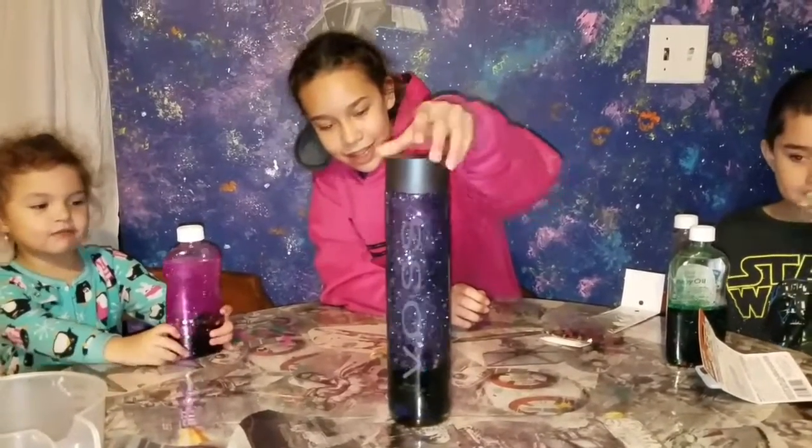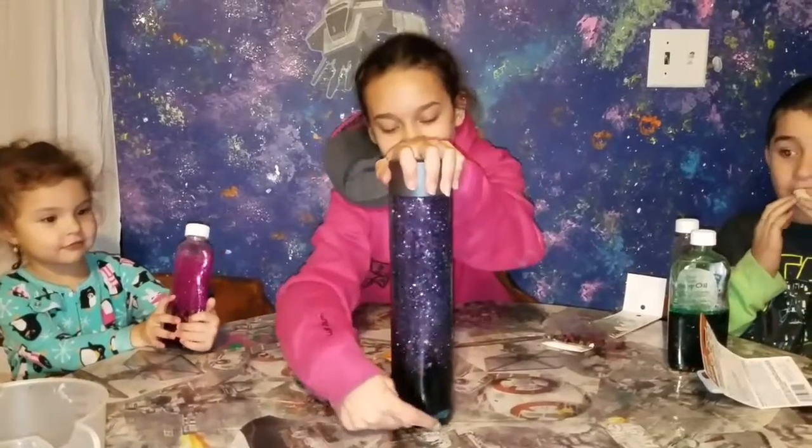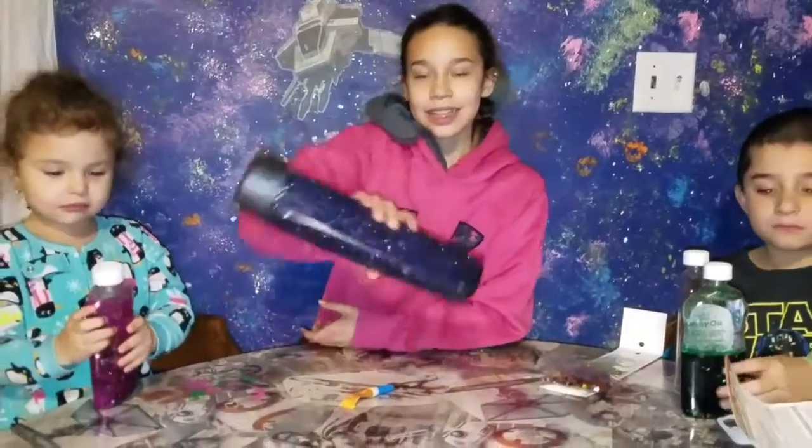It's so beautiful. There is some glue that is stuck on the bottom, but that's fine. This is mine.